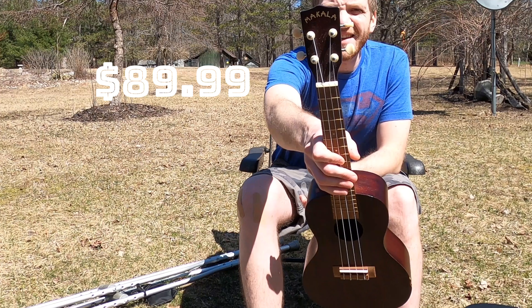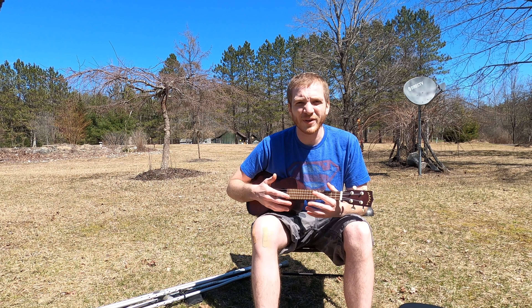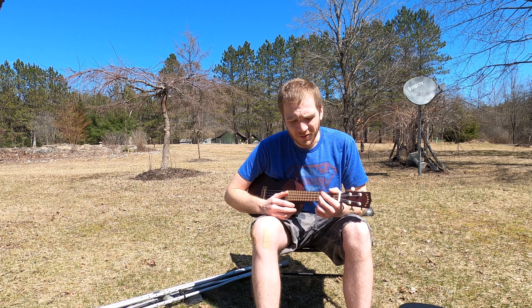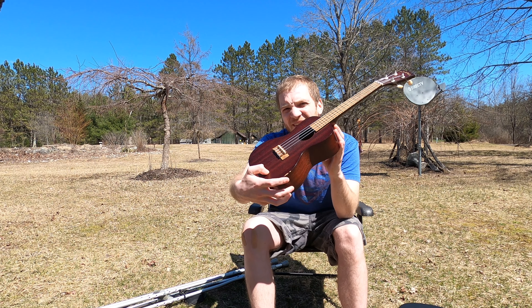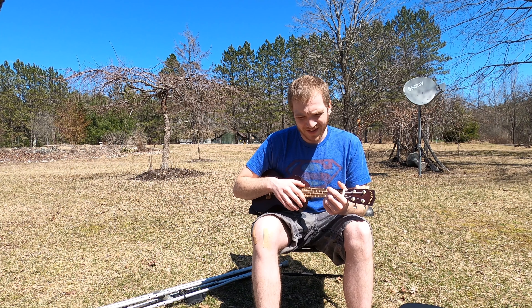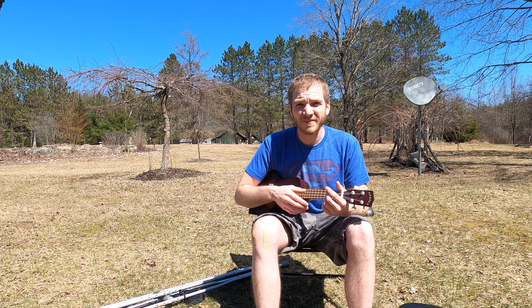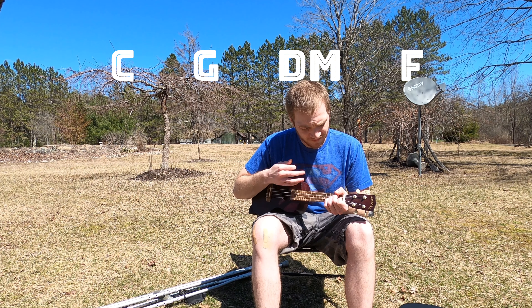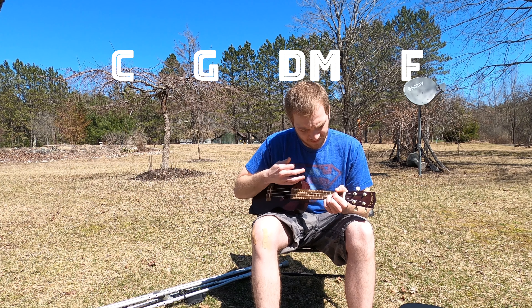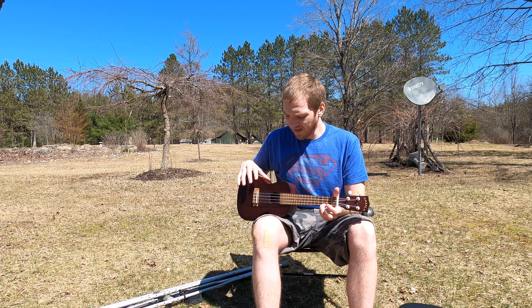The cheapest ukulele that I own is this Makala — I call it the campfire uke. It's a good one to just bring out wherever you want and you don't have to be incredibly worried about harming it. I actually dropped it once and have a chip out of it, and it still works great. Here's an easy chord progression: C, G, D minor, F. The sound is pretty nice, very resonant, and it definitely gets the job done.